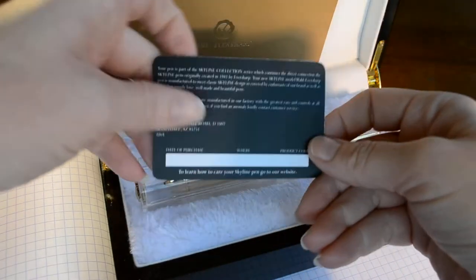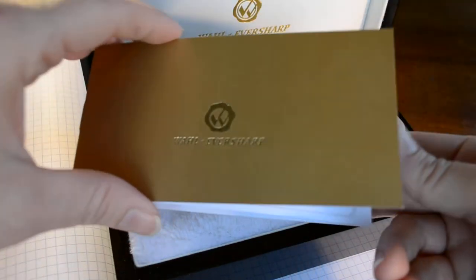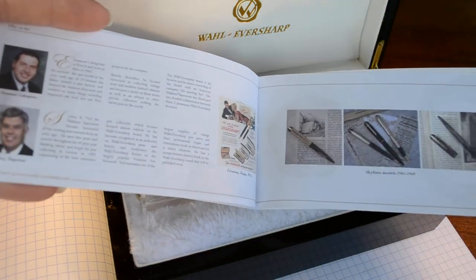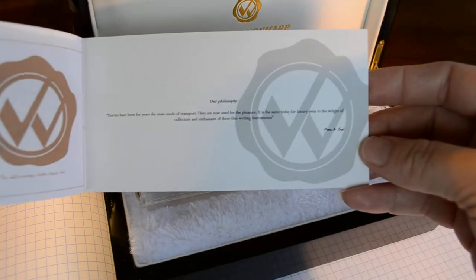When you flip it over, you can kind of save the information about the pen you bought, as well as an informational little booklet. There's some history of the Wahl Eversharp brand as well as some collector's pens. You can also see a little bit about the owners of the company and Sid, who provided the pens to me, is here. And then in the back there's a fun little quote.